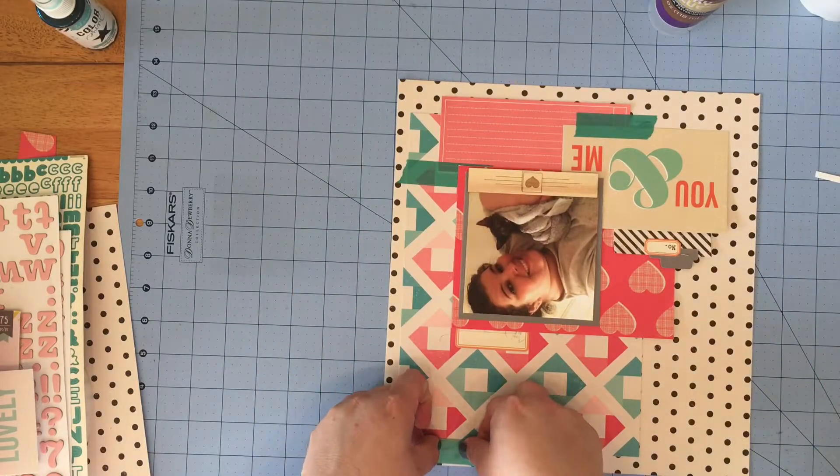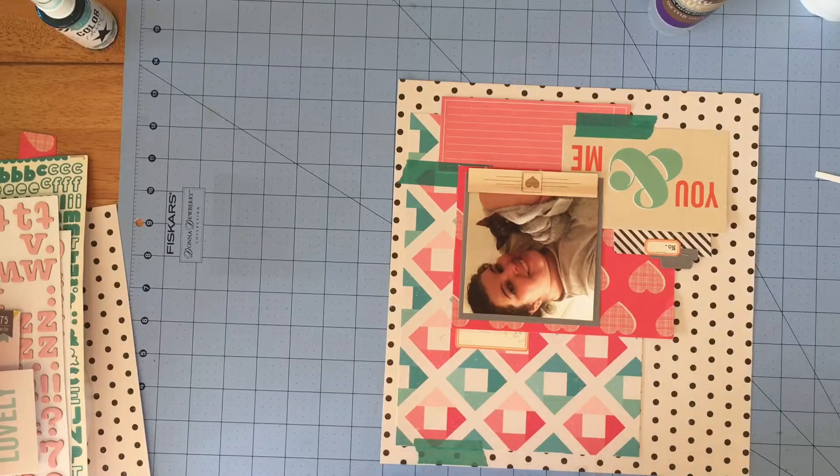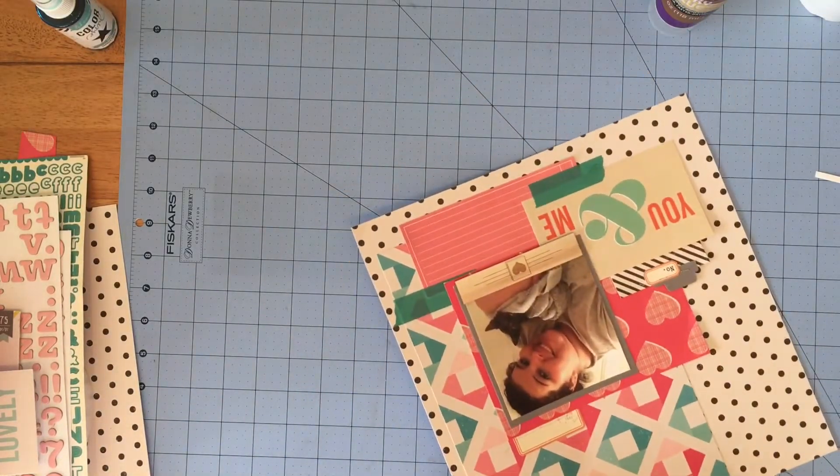I needed something at the top so I took another piece of washi tape and put it up there, then took one of the hearts I punched out with the Martha Stewart punch and layered it there, using my tiny attacher to add some more interest at the top.